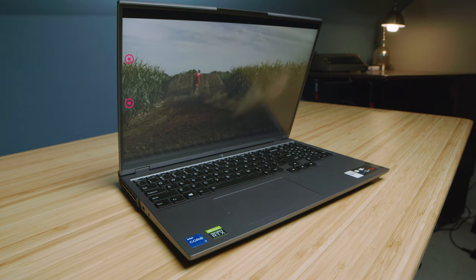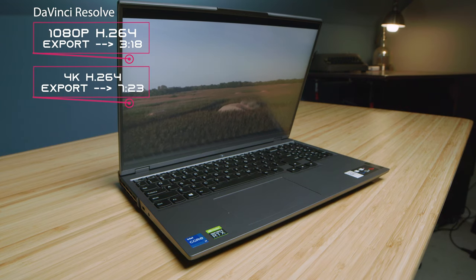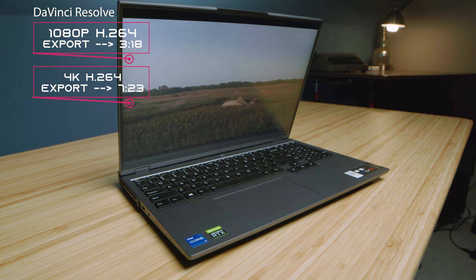Heading over to DaVinci Resolve, this laptop gets good export times in 1080p and 4K — not as good as some Ryzen laptops or the new Apple M1 Pro and M1 Max chips, but still good export times. Playback is something you won't really need to worry about, as DaVinci Resolve is well optimized for these powerful gaming laptops.